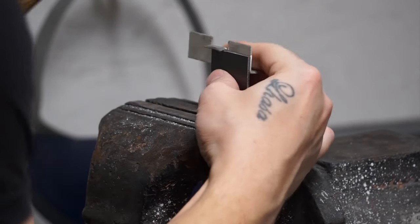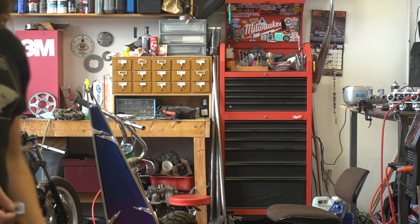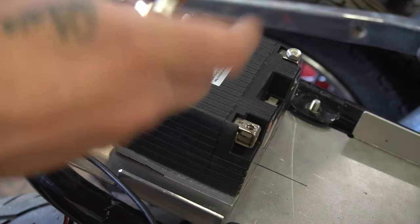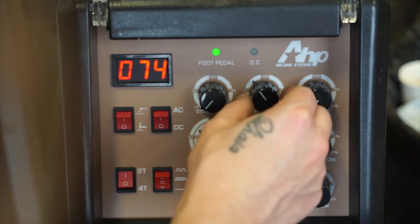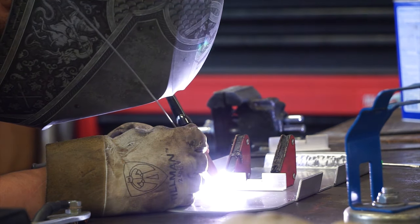I'm using two short pieces of aluminum angle to hold the battery in place and bending a small tab out of each one to hook a battery strap over. I'm going to weld them in place — I'm warning you, I am not the best aluminum welder, but practice is practice.